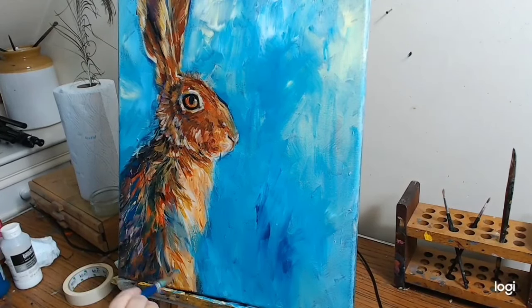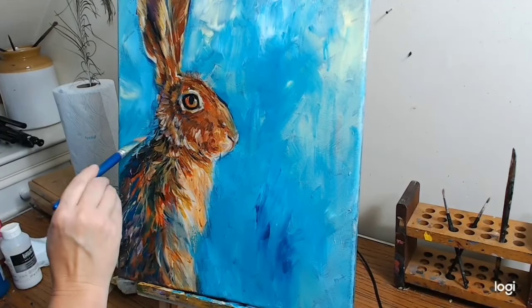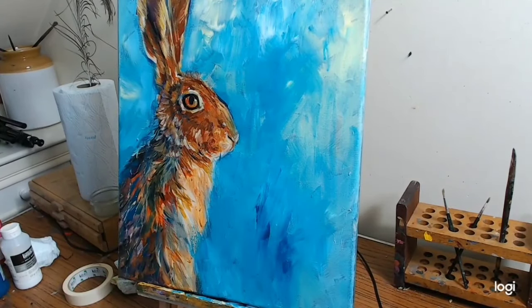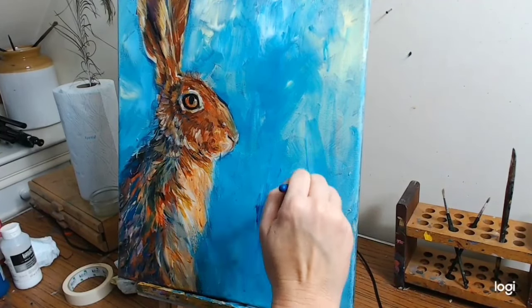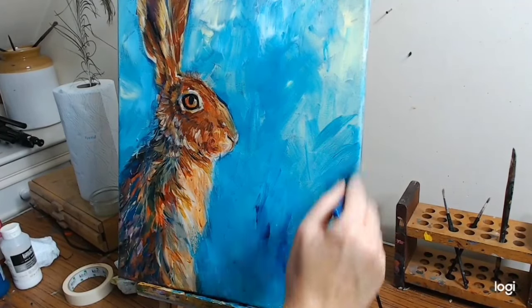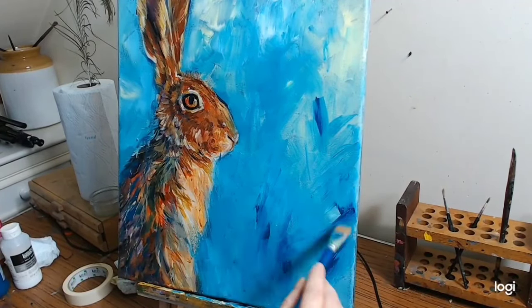I'll just take some of that in there over the hare — just glaze it over a little bit. I need a thin little brush actually to make some different marks. Let's see if this one will do — I've got a couple of brushes with me today.